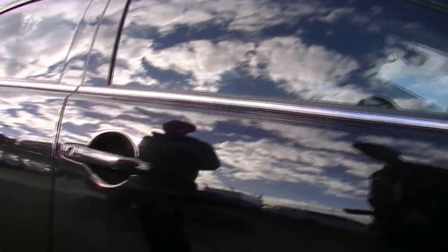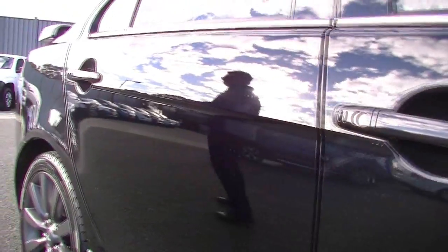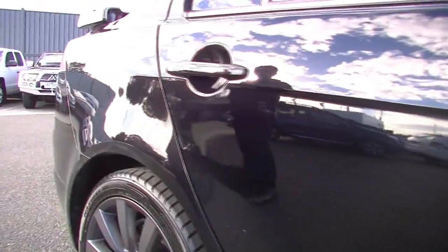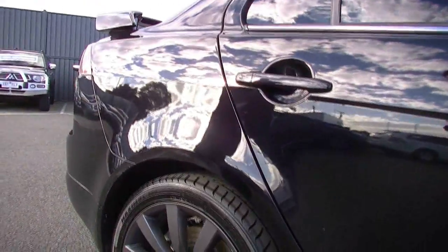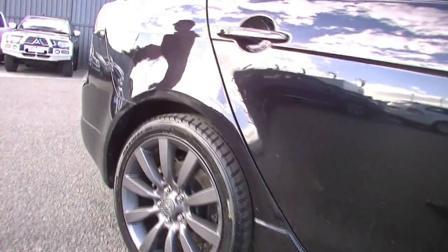Door handles have proximity keys, so it's just a matter of touching a button on one of the front doors to lock and unlock the car. And as you can see, even though it's finished in black, you can hardly pick any marks on the car at all — no scratches on the alloy wheels.